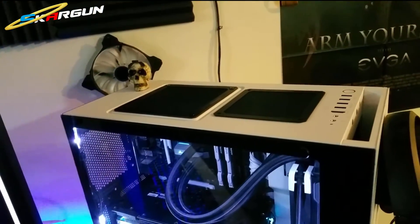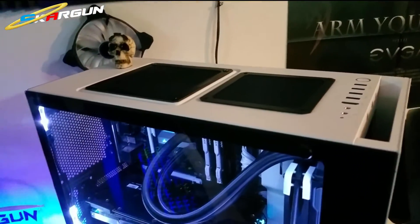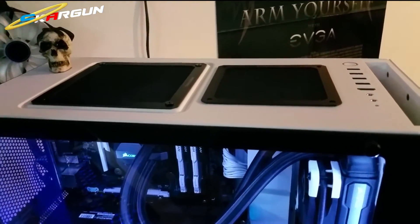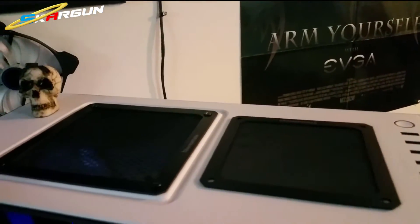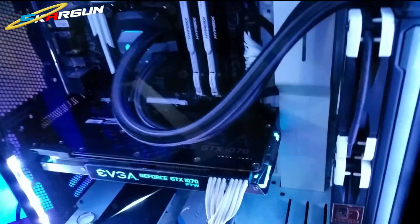Only time will tell if the filter performs as well as it should. Sometimes it blocks more airflow than it stops dust, but since it's blowing out of the case anyway, it's not really that big a deal.